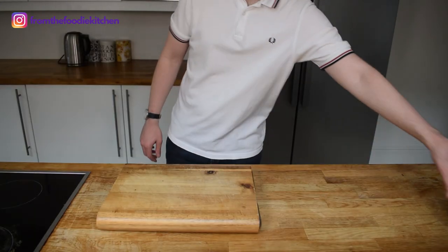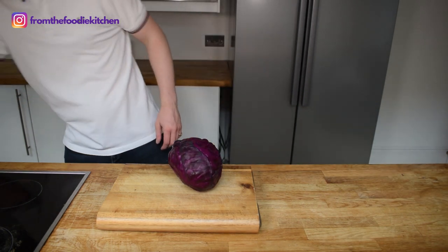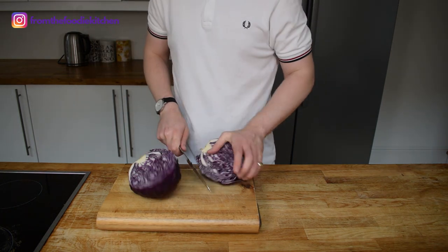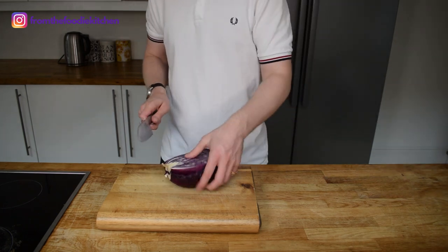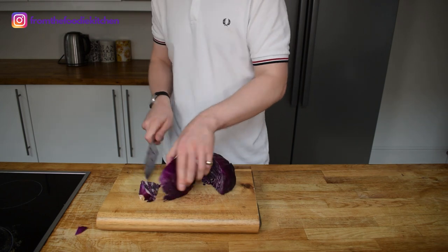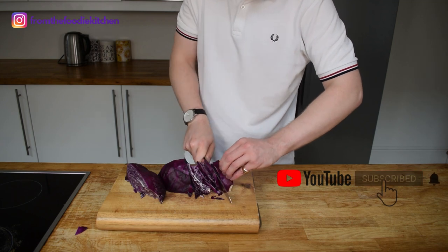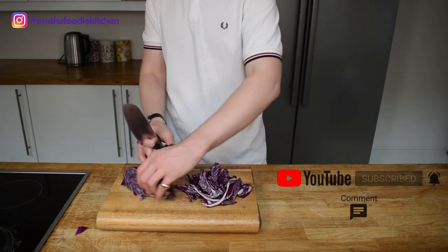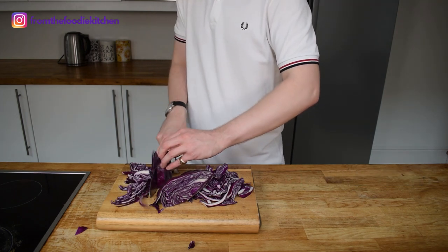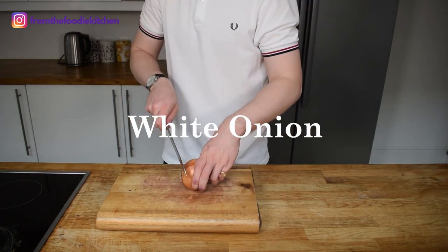The first step is this large red cabbage. Red cabbage — or any cabbage in that sense — can be quite an uninspirational and boring ingredient, but actually if you cook it correctly it has so much flavor and it's pretty good for you as well. So we're going to half and quarter this red cabbage, cut it up, shred it quite finely, and we're going to braise this quite slowly for a couple of hours. It will slowly cook down and have a really delicious flavor. I'm also going to cut up one white onion.